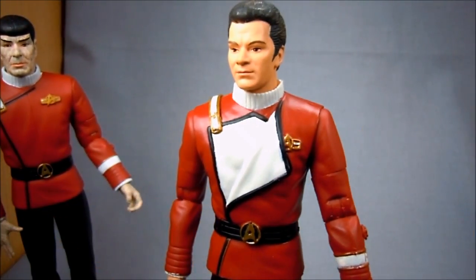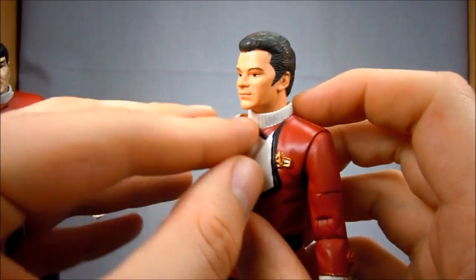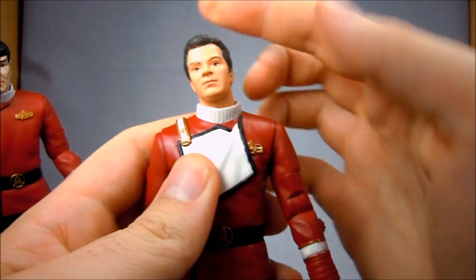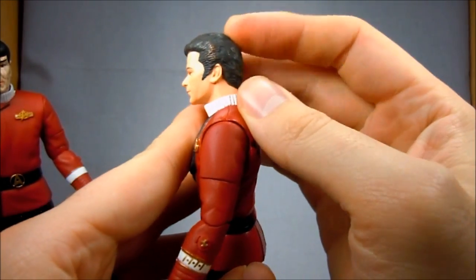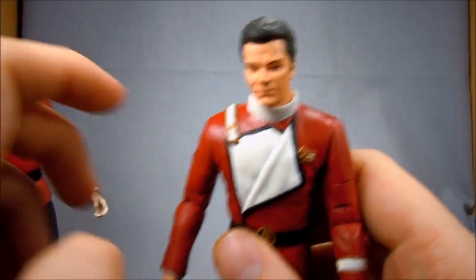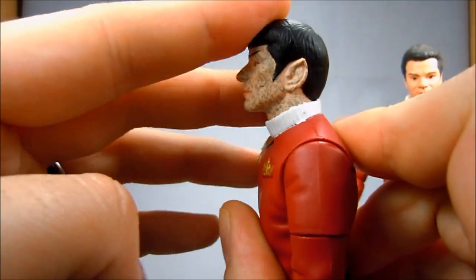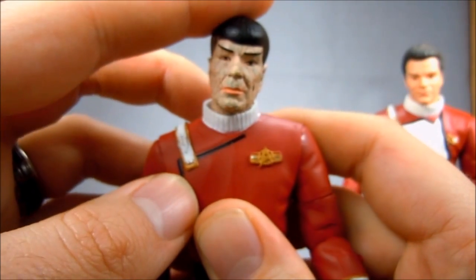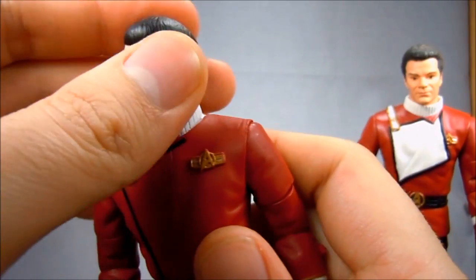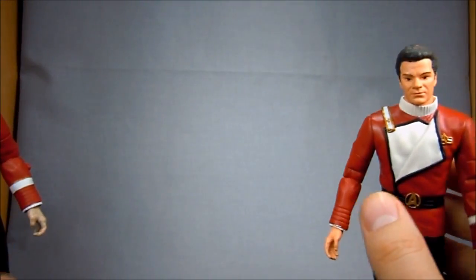As far as articulation, they have jointed necks at the base, inside the collar, so it's completely hidden — no seam around the jawline. Pretty good range of motion: he can tilt right, tilt left. His downward look is very limited by the collar, but he can look up a little bit. The only difference between Kirk and Spock is the neck articulation — Spock's is a little more restricted. He definitely can't look down at all, and his back is very restricted. Right and left are pretty good, though his right is a little blocked by the throat rubbing against the collar, but he can look very far to the left.